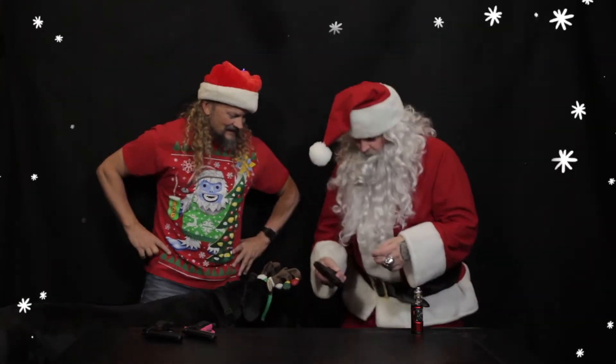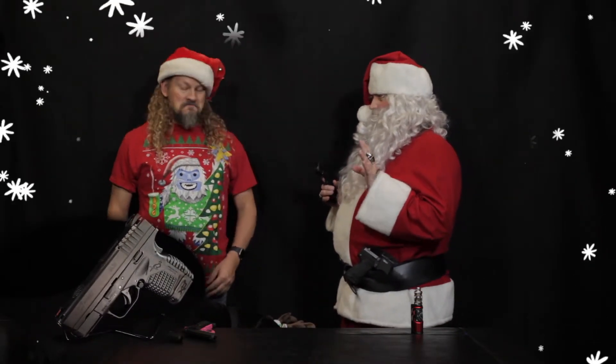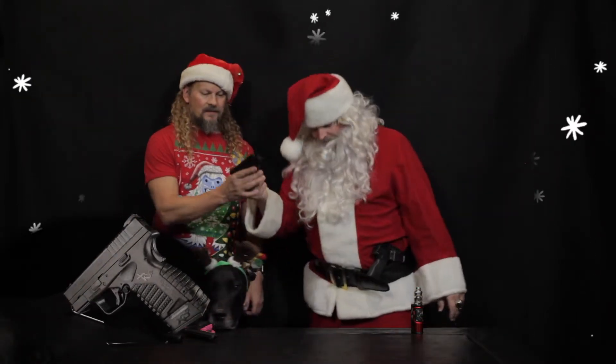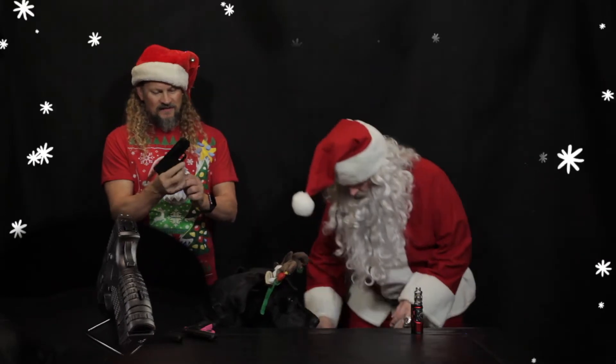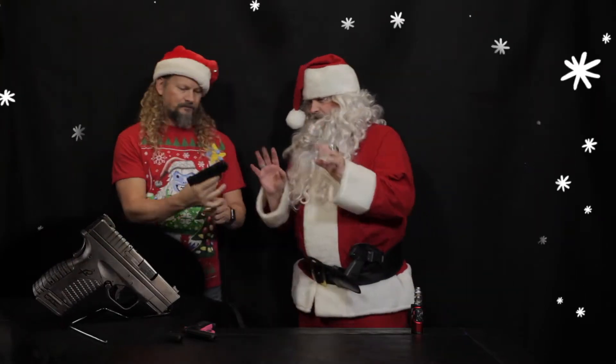Next on the list, we have the Springfield XD 40 Smith & Wesson Compact. I love this thing — this will fit right in old Santa Claus's boot and you will never know it's there until the right time arises. That is a nice little single stack with a good feel. It's a great concealed carry.